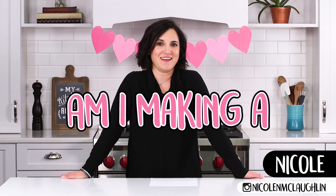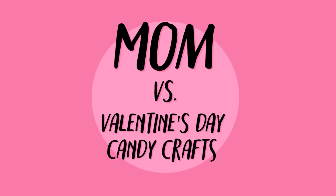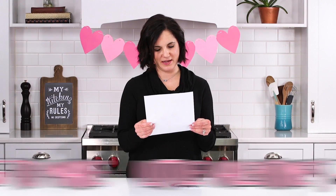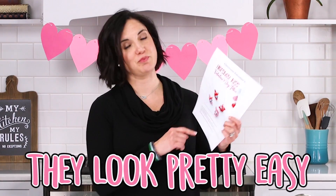Happy Valentine's Day. Am I making a fancy dinner? Let's see. Hell no. Okay, so we're going to make little Valentine's Day mice. I hate any kind of rodent. You want to think this is cute. They're not cute, but they look pretty easy.